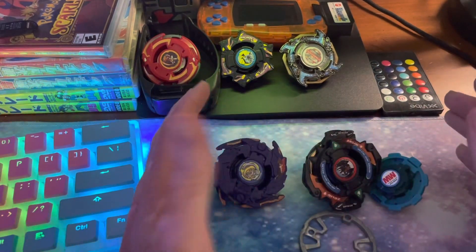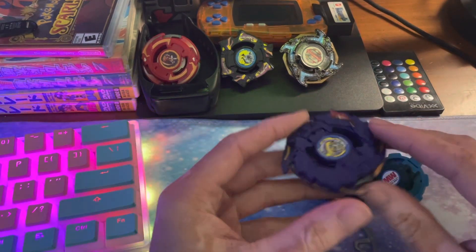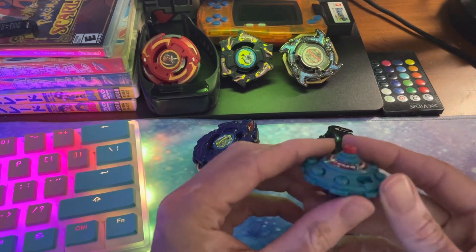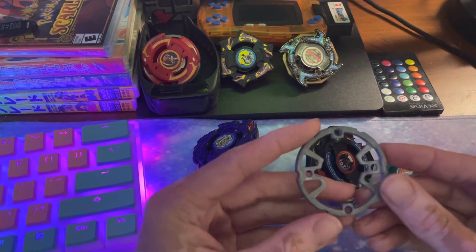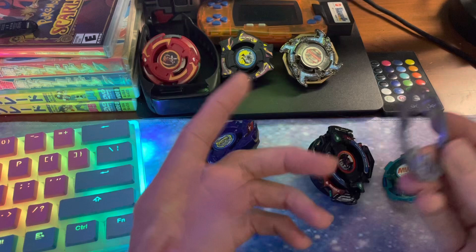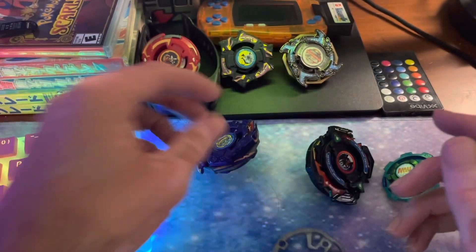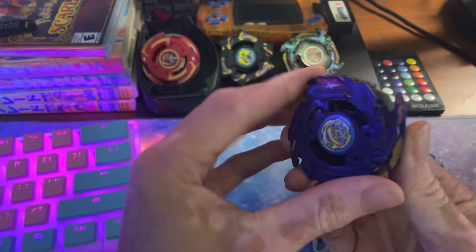You're gonna need a Gaia Dragoon V, Zeus, the blade base from Sea Borg 1, and wide defense is optimal but you could use something else like 10 wide or 10 heavy, even if that's what you've got. But wide defense is definitely worth having.